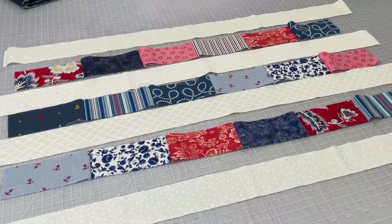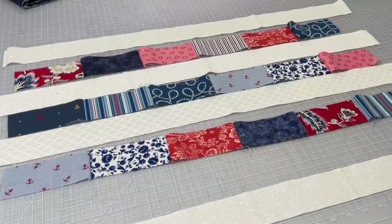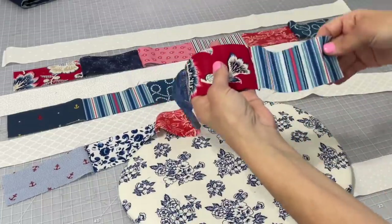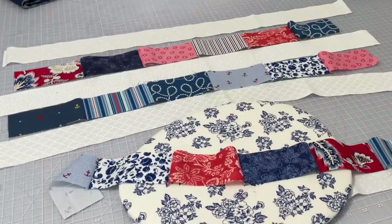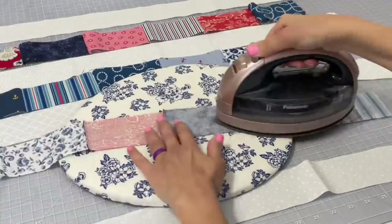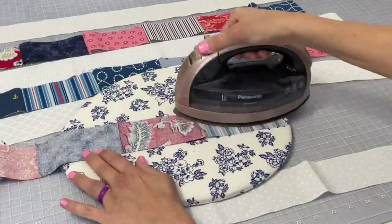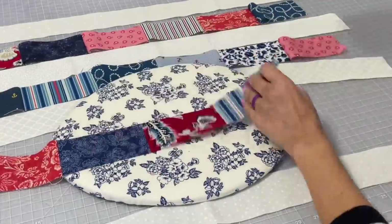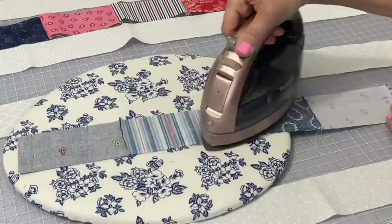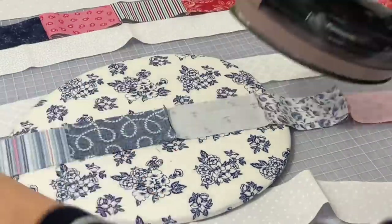All three of those rows that have the five inch pieces in them should be all connected. Now what we're going to do is iron the seam allowance to one side. It doesn't matter which side on this particular project — it would matter if you were making a quilt, but for this, no worries, just iron it to whatever side you feel like.